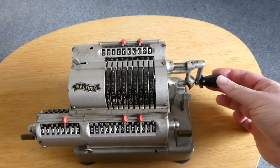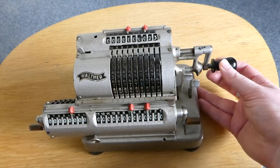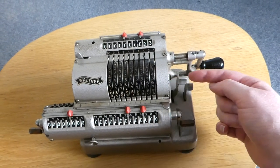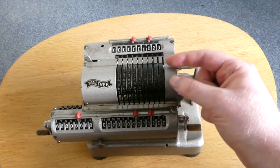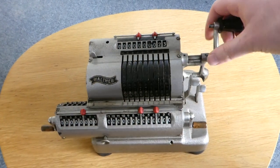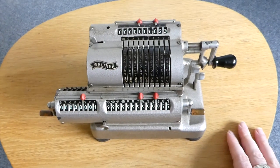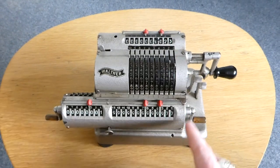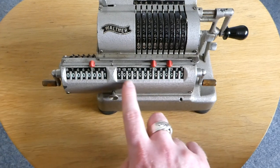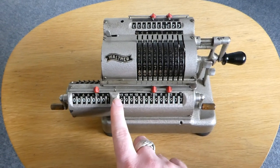The crank handle is quite interesting. You have to pull it out, and what that does is release a pin that goes through here, which then locks the input settings so that they can't move while the crank is turning. As you can see, I've now subtracted something from zero, and that caused this register to underflow to all nines, and a bell sounded to warn you that it's underflowed.